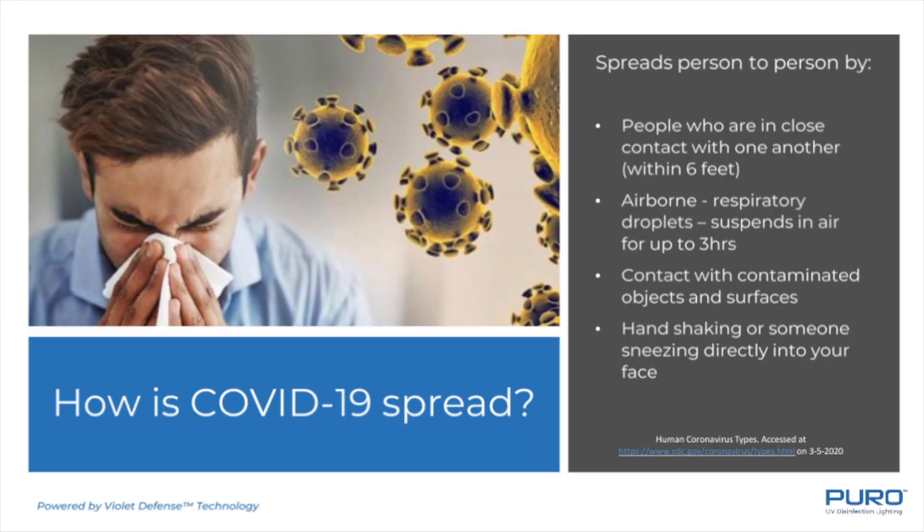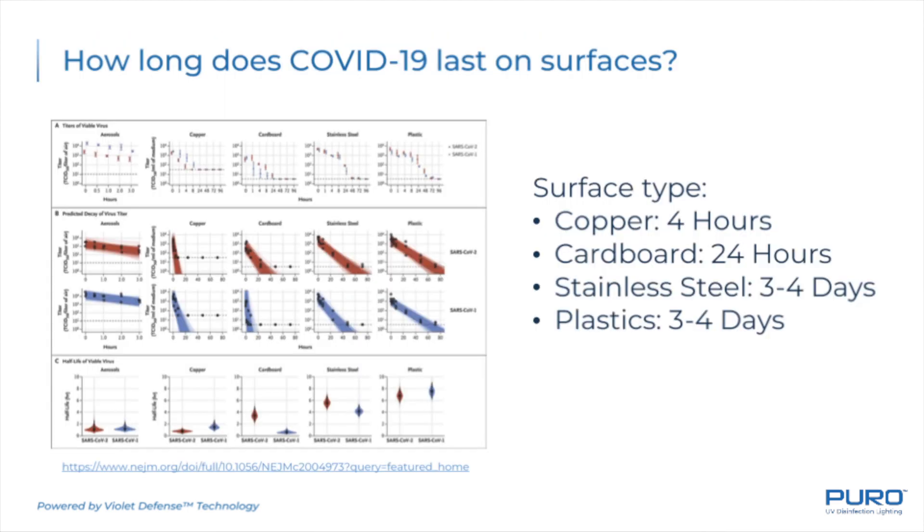This combination of products has been independently tested at labs and clinically proven to kill 99.9% of Class 2 and Class 3 viruses. Class 1 viruses are the most difficult to kill. Class 3 viruses, such as noroviruses like COVID-19, are actually the easiest to kill with UV light. It can be done in a matter of 30 to 120 minutes.